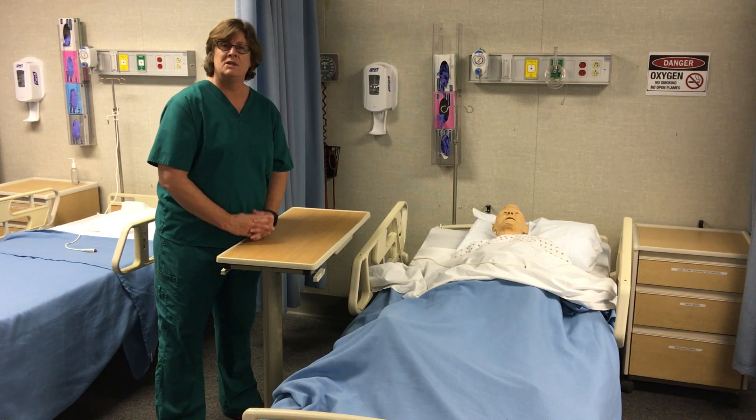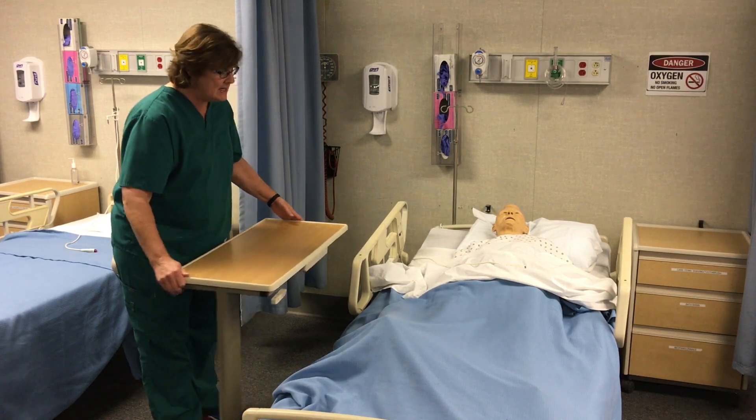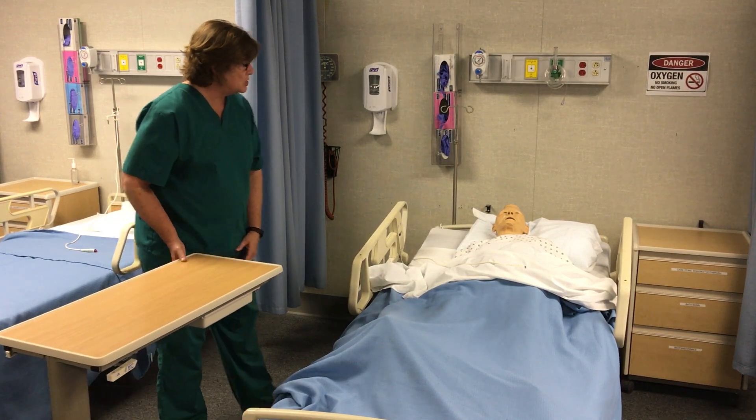For state competency, you are only required to do one shoulder. So I would knock and say: Mr. Smith, it's me Kelly again — it's time for us to do range of motion to your shoulder.